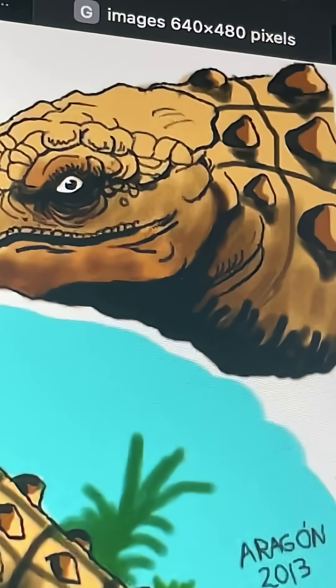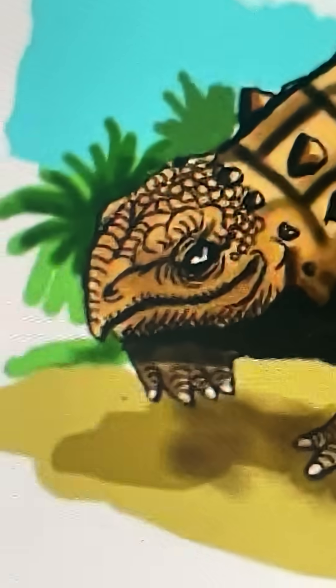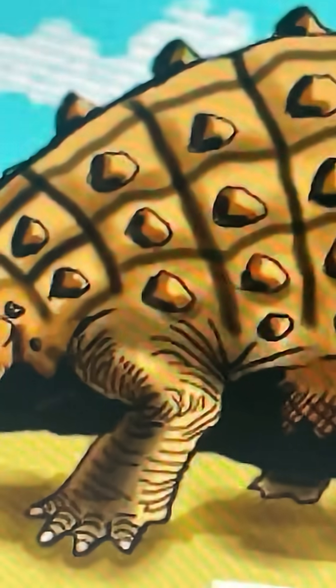It kind of encapsulates the Skalosaurus evolution — as you can see here, the club tail with two spikes. It's really chonky, it's got layered armor and osteoderms. The head is also really stubby, and the entire body is really stubby.